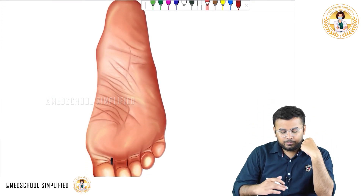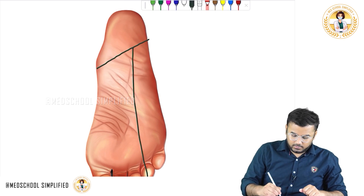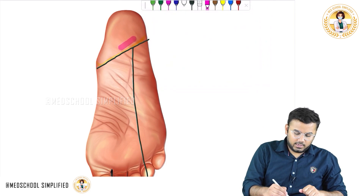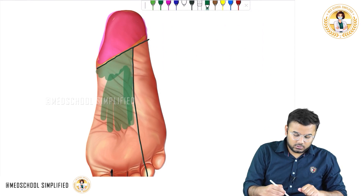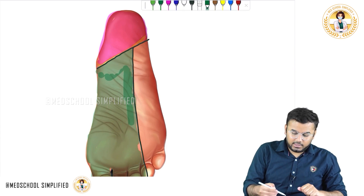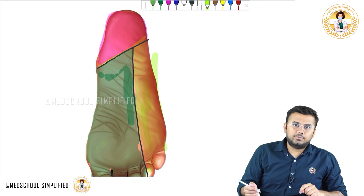Regarding the sole of the foot, I'll draw two lines and explain the sensory innervation. Here at the heel part, this part is given by a sensory nerve. In the same way, this part which I'm highlighting with green is also given by a sensory nerve, and finally this lateral part is also given by a sensory innervation.